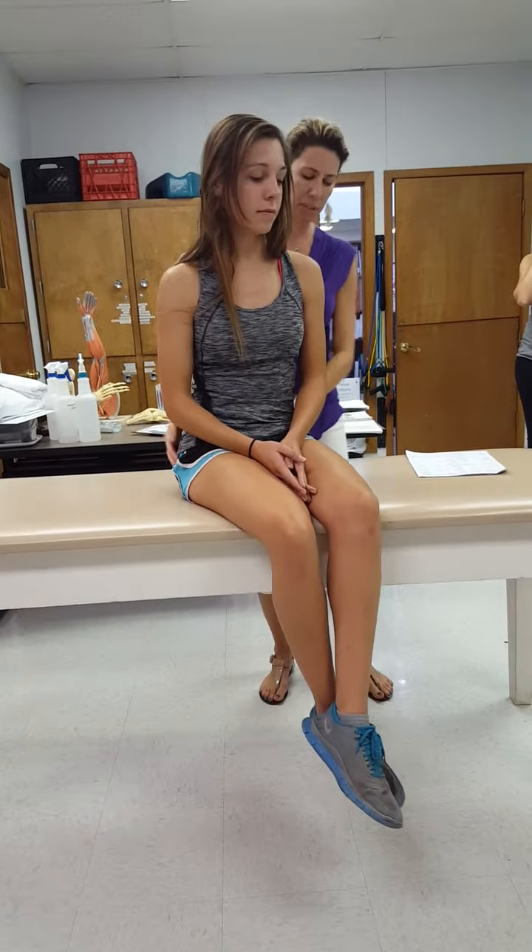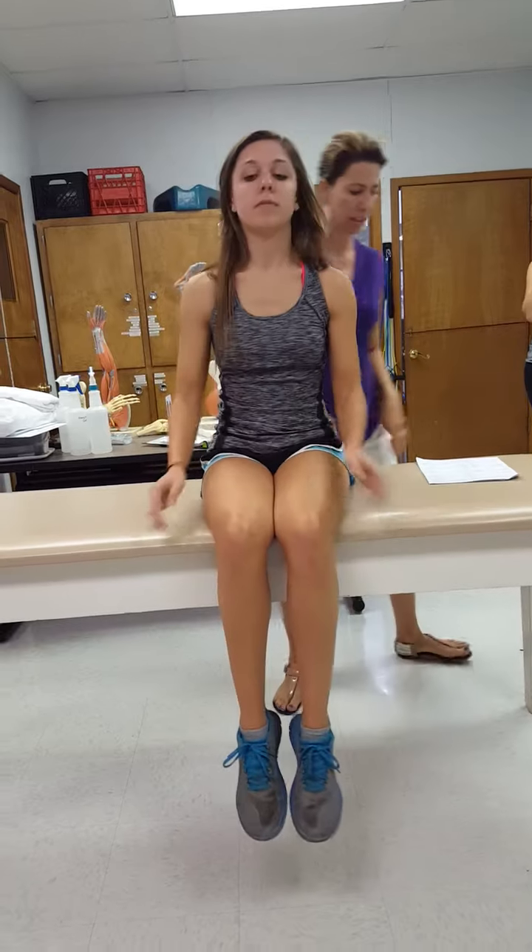We're going to test the upper trapezius in the seated position, so just sit straight forward. What does scapular elevation look like?